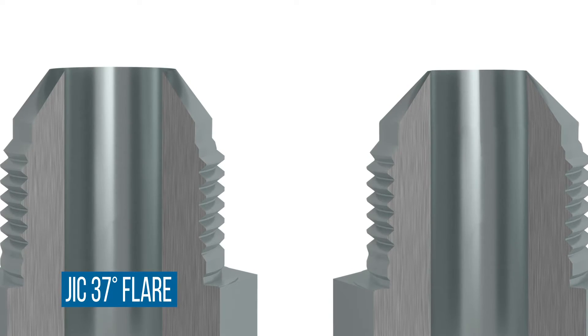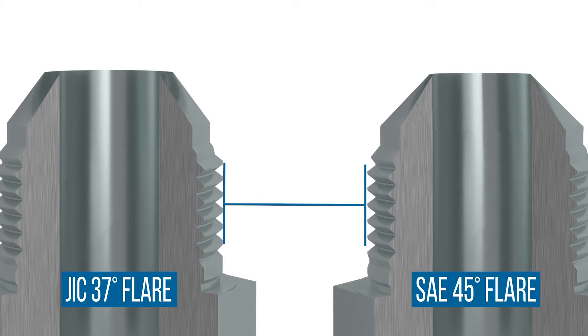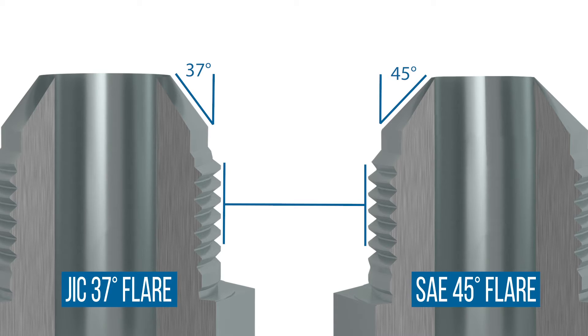SAE standards for the maximum tube wall thickness must be followed before flaring the tube to match the fitting connection. JIC fittings can easily be mistaken for SAE 45-degree flare fittings. Some sizes have identical threads, and care should be taken to carefully measure any seat angles to differentiate.